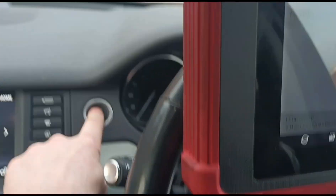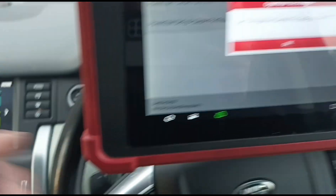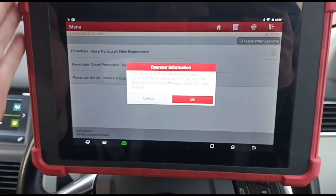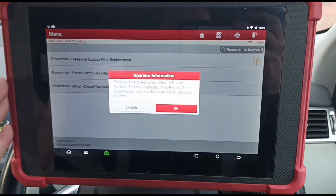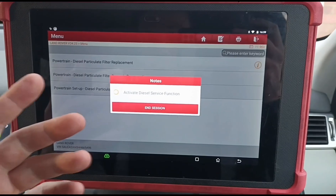Switch the ignition back to position two — I had my foot on the brake there so it started up, so just switch the ignition to position two and press OK. This is a Launch Eurotab 2, so it'll be the same on any other Launch tablet. Topdon uses Launch software as well, so if you're using a Topdon it'll be exactly the same. We're going to reset the DPF and tell the car it's had a new one.